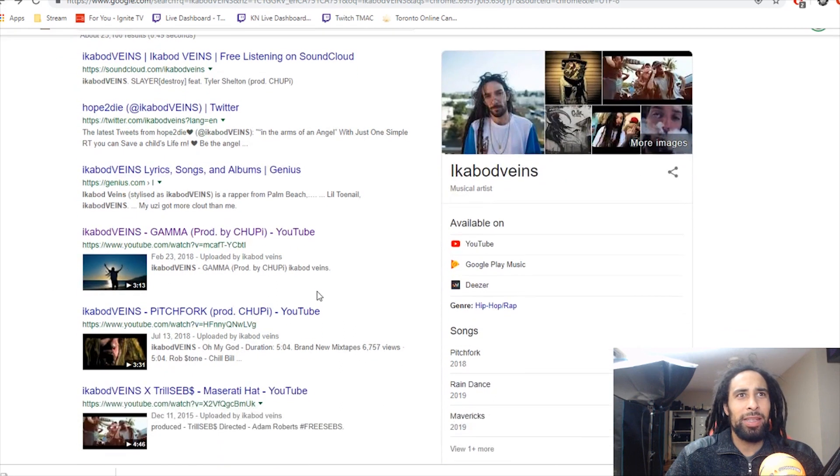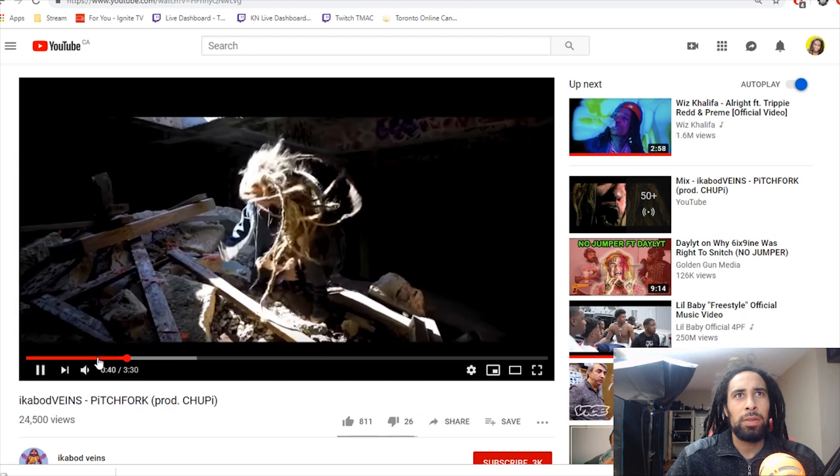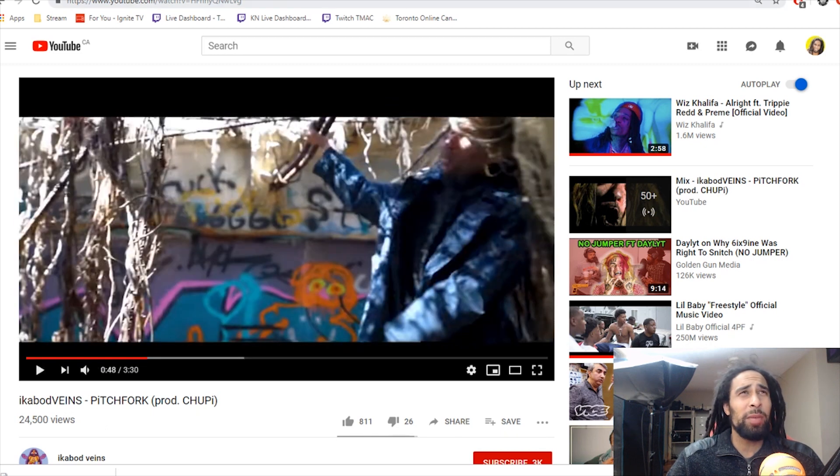Alright, let's hear this Pitchfork song as well. This reminds me of a dude from Florida that I've been meaning to do a dread review on. Pulling up his Instagram — Ichabod Veins, yes, okay. This is the dude. So this dude is from Florida. I have looked into him before — loosely associated with X and some of those rappers around then.